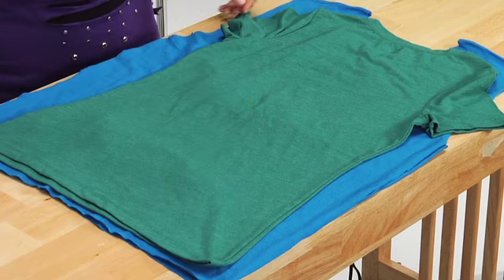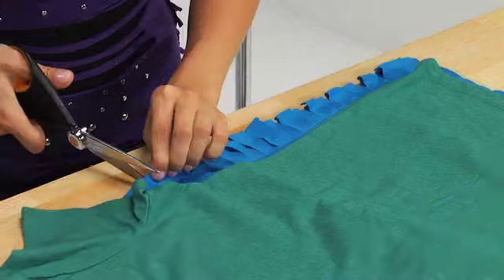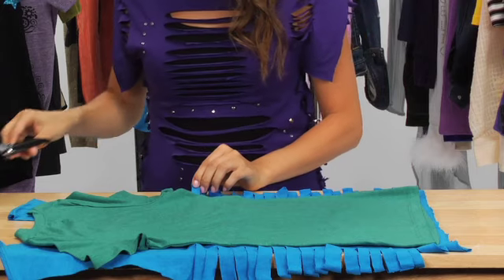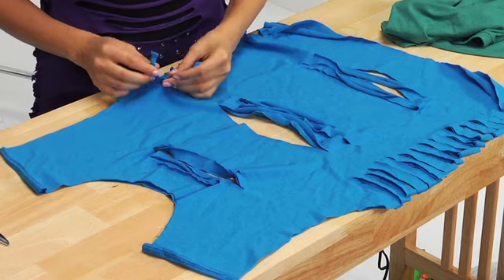Next, lay a fitted tee over the large t-shirt as a guide. Cut small snips down each side of the t-shirt about a half inch apart. Begin tying the pieces together to cinch the t-shirt on the sides.